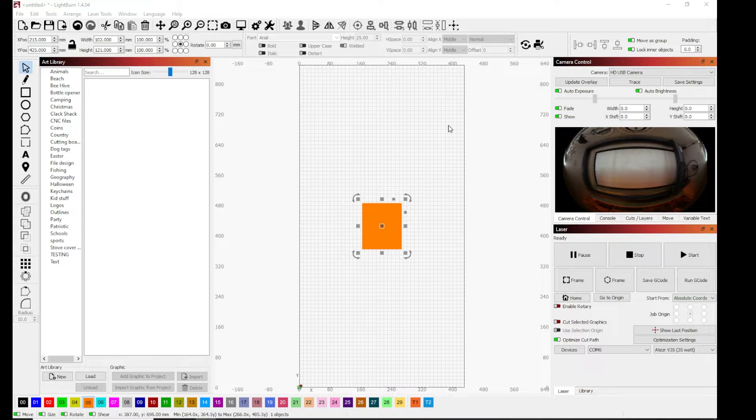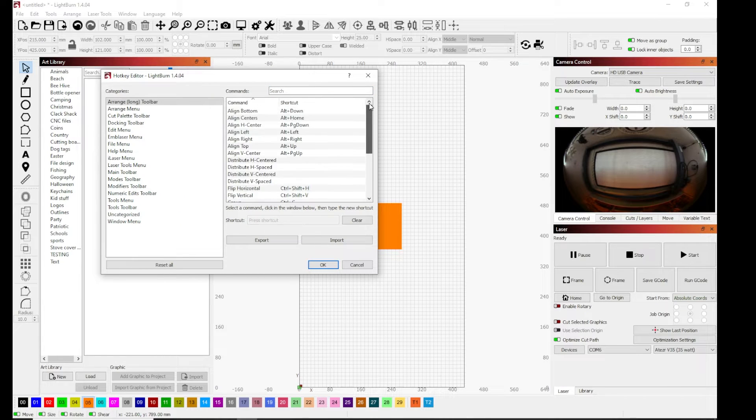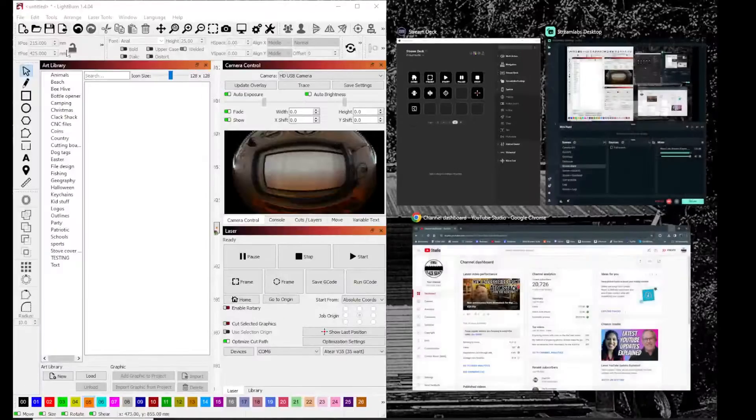In LightBurn, you have different controls and hotkeys. A lot of you guys know about when you're node editing, the different shortcuts you can use. I do things the hard way a lot of times, so I don't use a lot of shortcuts, but I do like little one-push buttons. The way you're going to want to figure out what these are for your stream deck is to go into Edit Hotkeys in LightBurn. This will basically give you a list of every function in LightBurn and what the hotkeys are for it. Some of them do not have a hotkey assigned, so you may have to create one.